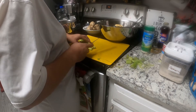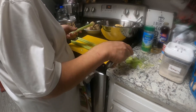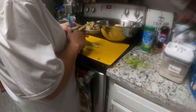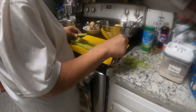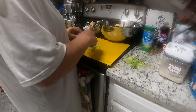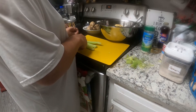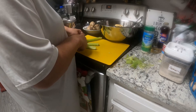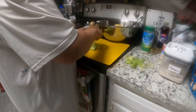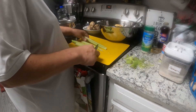Now I've got my turkey over here in the sink sitting in water because I wanted to thaw it out. I've had it sitting in the fridge since yesterday and it's thawed out. I'm gonna take the giblets out — the heart and all that stuff — and that's what I'm gonna add to the dressing.